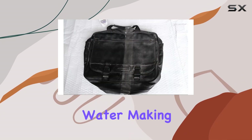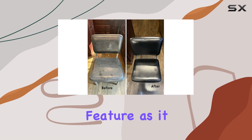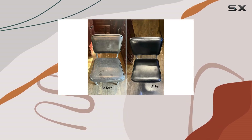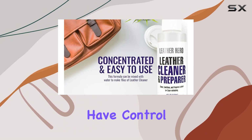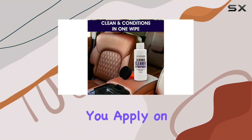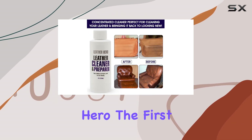The four-ounce bottle is designed to be diluted with water, making up to 16 ounces of solution. This is a fantastic feature as it suggests the product will last longer, providing value over time. Dilution also means you have control over the strength of the solution you apply, depending on the condition of your leather items.